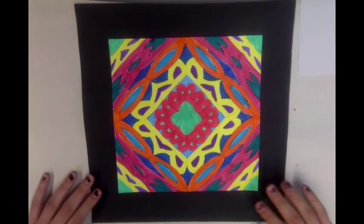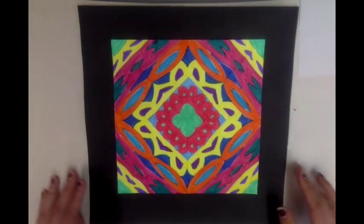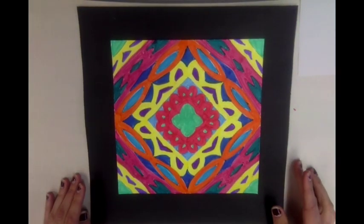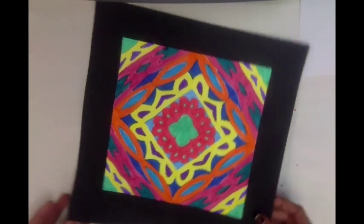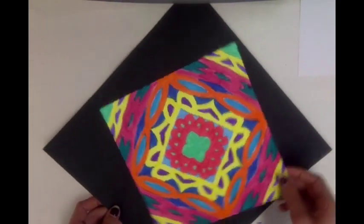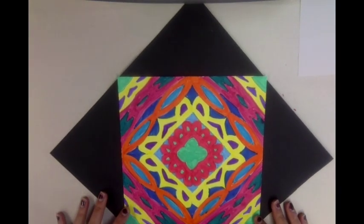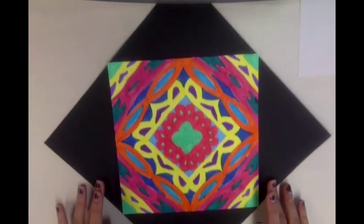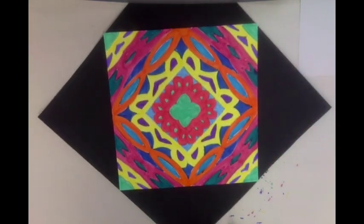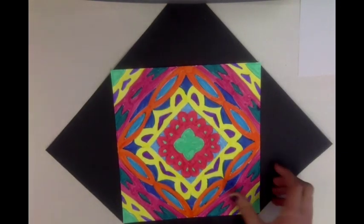You have two options for gluing. One is to glue it down so that it fits evenly inside the bigger square colored paper, like this. Or, if you turn the paper at a diagonal and keep your name kaleidoscope as a square, you'll have even corners all around and can glue it like that. Either one is fine — you can decide what you like better.